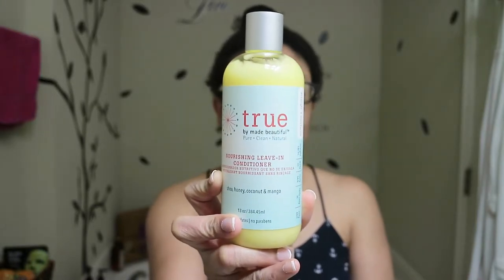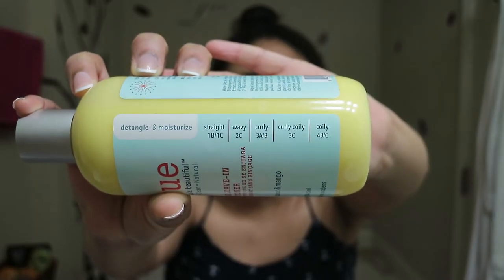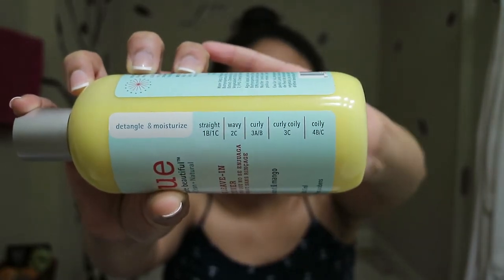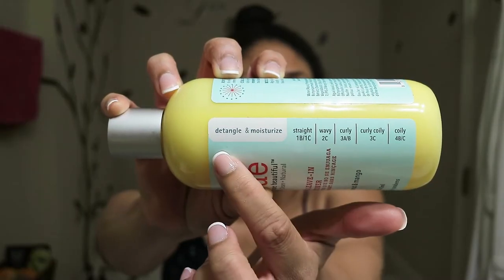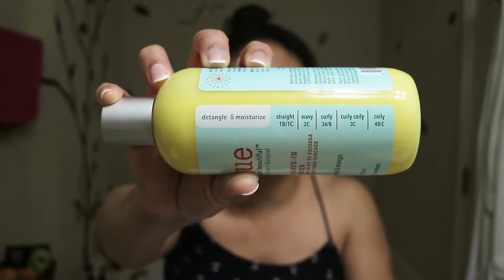I'm going to use a product — this is new. This is from the brand Made by Beautiful, and this is the True Collection. This one is the nourishing leave-in conditioner with shea, honey, coconut, and mango, which smells absolutely wonderful. You can see what hair type it's good for and what the product is going to do for your hair, which includes detangling and moisturizing.